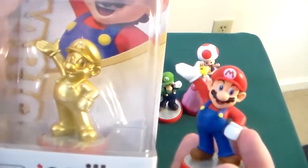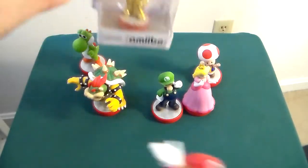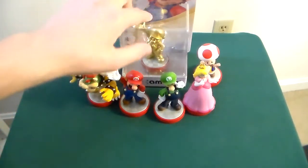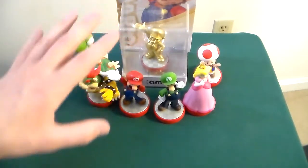They do the same thing exactly. What is interesting is that if you plug in the gold Amiibo to the game, it will pop up as a gold Mario avatar instead. The chip in this one is different than the chip in the regular version, but only very, very slightly.